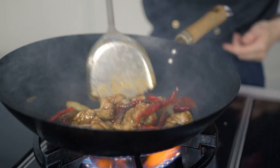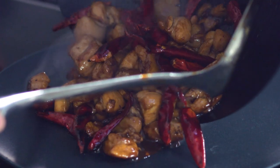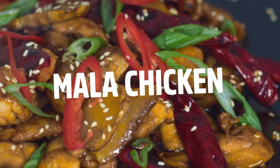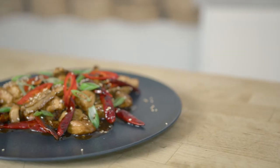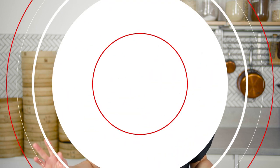This ma la chicken, or ma la ji, is a spicy and aromatic stir fry filled with dried chilies and Sichuan peppercorn — a wonderful dish to add to your Chinese cooking repertoire. Hi everyone, welcome back to Flavor Fridays. My name is Emma and today I'll be cooking a crowd favorite: ma la chicken or ma la ji. It's a stir fried chicken with lots of different types of chilies and peppercorns, really delicious and very easy to make.